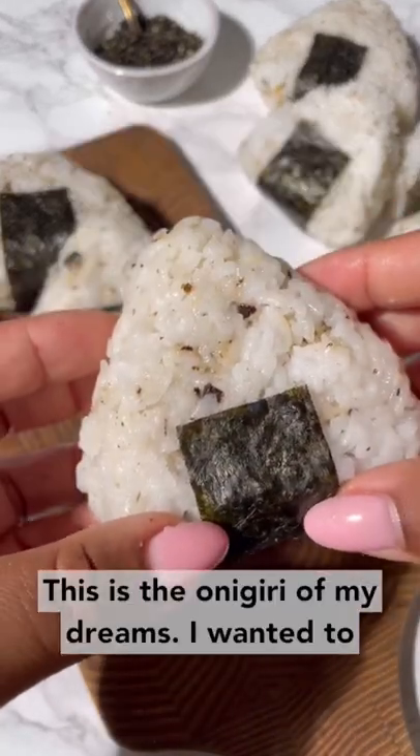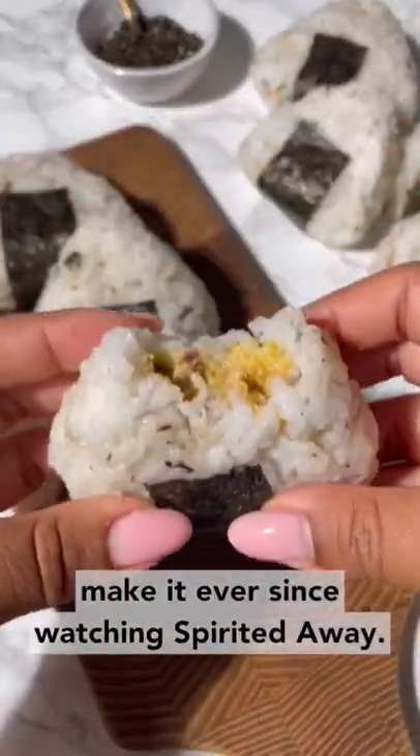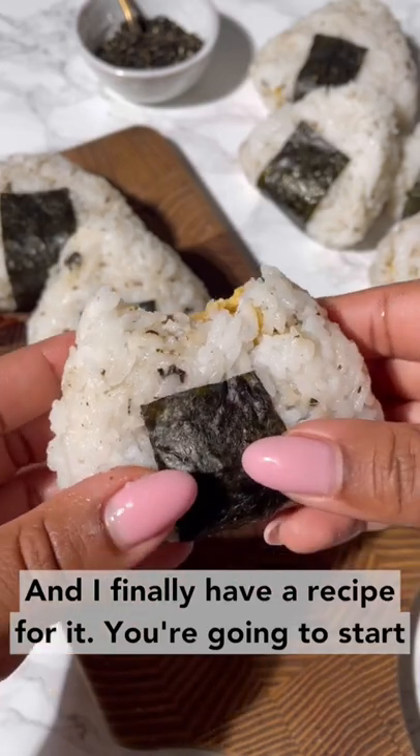This is the onigiri of my dreams. I've wanted to make it ever since watching Spirited Away and I finally have a recipe for it.